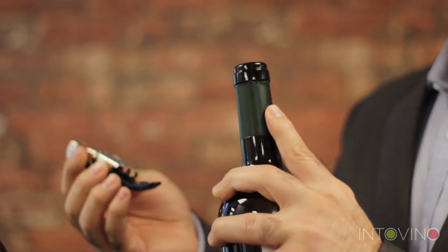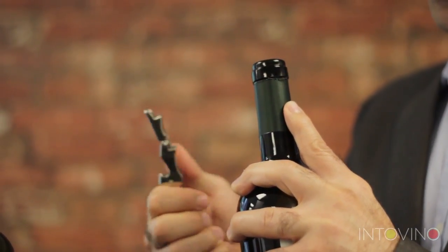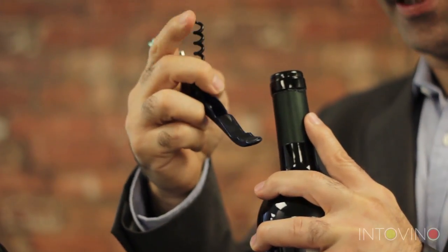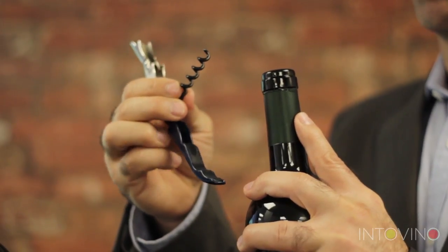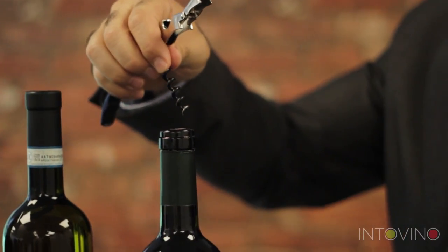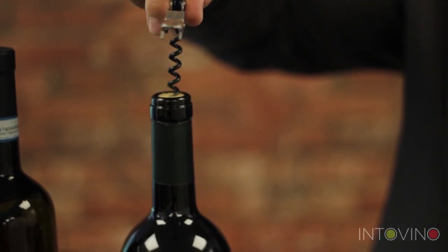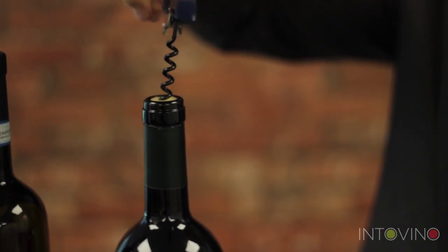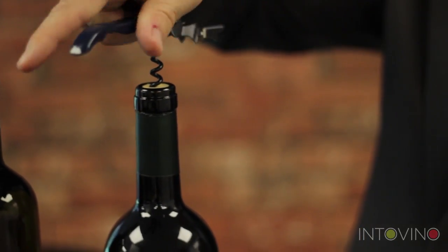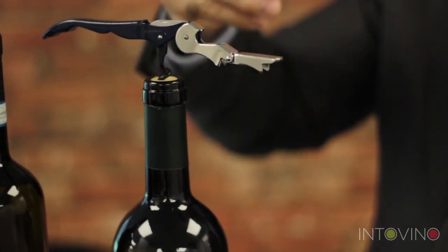Now we're going to use our corkscrew. The next part is opening what's called the worm — this little wiggly thing is called a worm. What we're going to do is put this worm right in the middle of the cork. We insert the worm in the middle of the cork and then screw it in, very simply, until we're at the bottom of the worm.